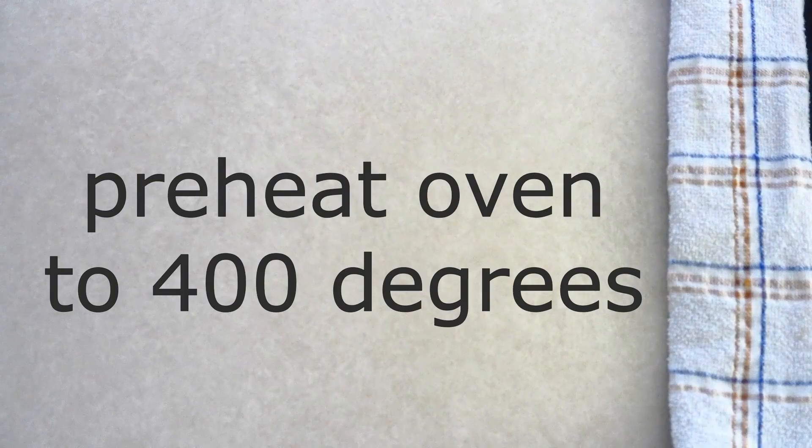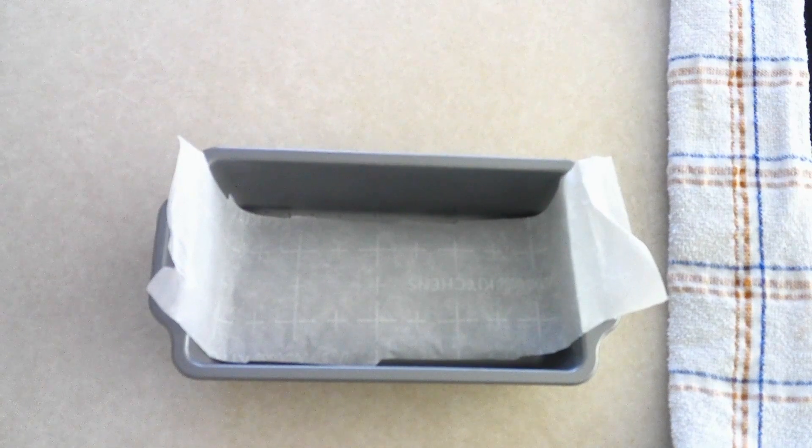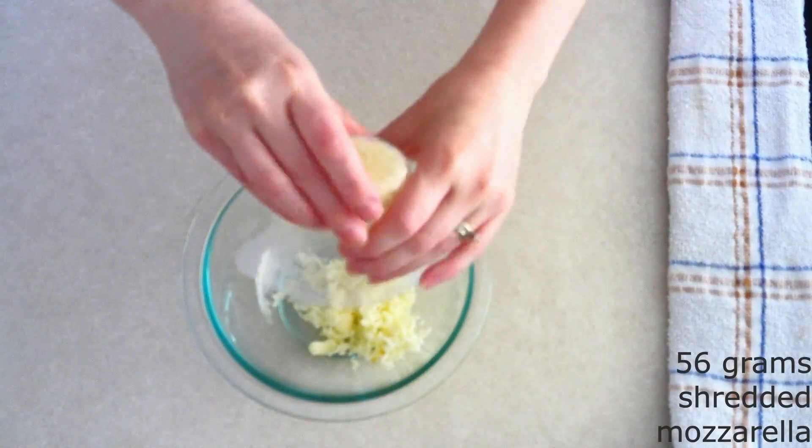Preheat your oven to 400 degrees. Line a nine by five inch loaf pan with parchment paper and allow the paper to hang over the sides just a little bit, so you can easily lift the loaf out once it's done baking. Then set it aside. In a small bowl, combine 56 grams or around a half cup of shredded mozzarella cheese.